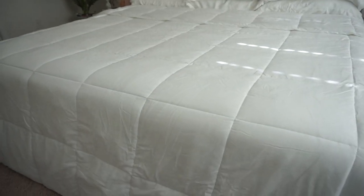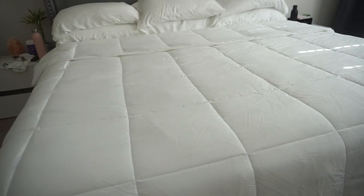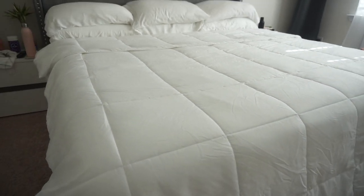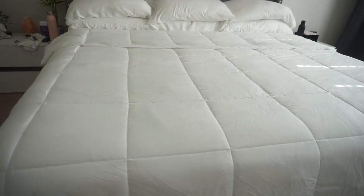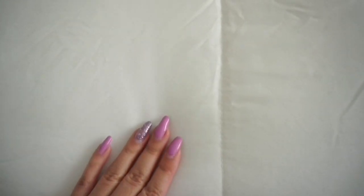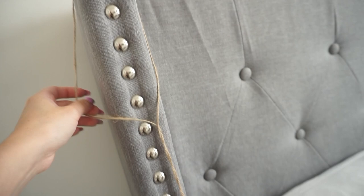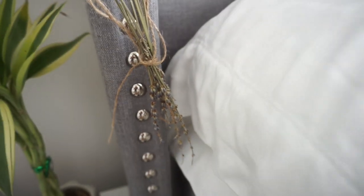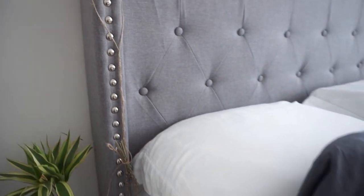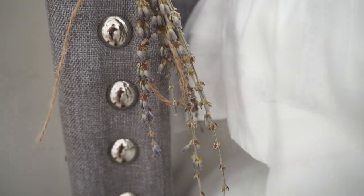For my duvet, I went with a comforter from Target — also a repurchase from my queen size bed, just in king size. It's their all-year comforter and I love it because, as a hot sleeper, I like something light even in wintertime. It's so plush and just the right temperature. And last but not least, I added a natural piece of lavender to the side of my bed — just a little piece from a lavender plant tied with string. It gives a delicious lavender aroma and I've been doing this for a few months now.